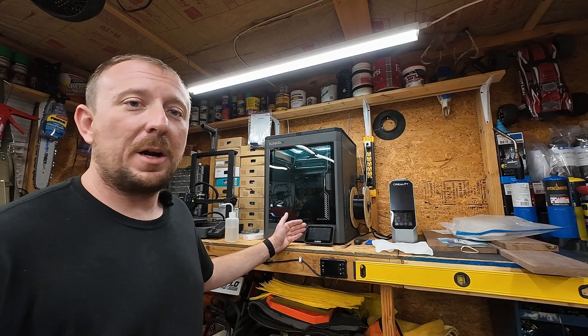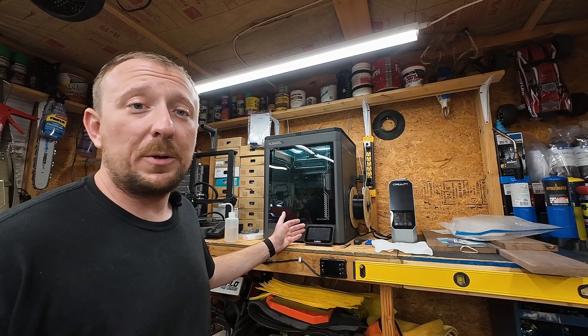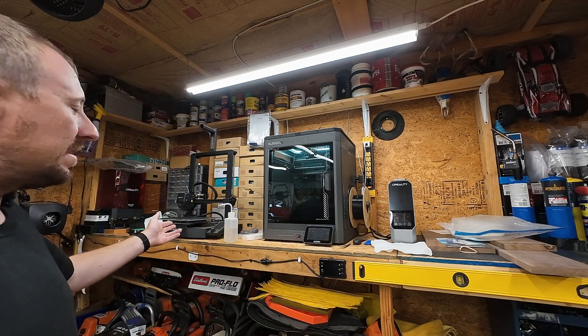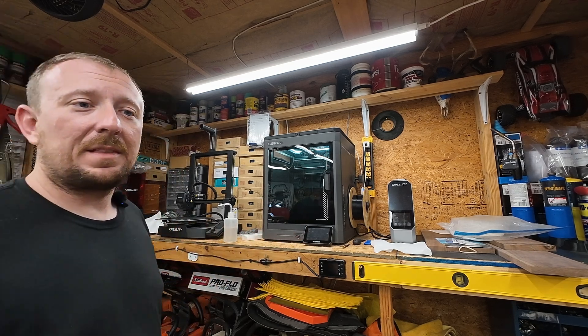Behind me here is an Elugo Centauri Carbon - I'm not sure exactly how to pronounce that - and this is a Creality, I think the V3 SE. These are my two most recent printers that I've purchased.